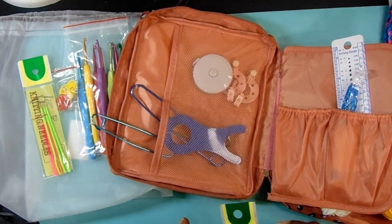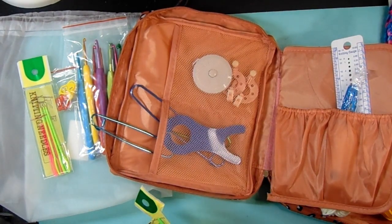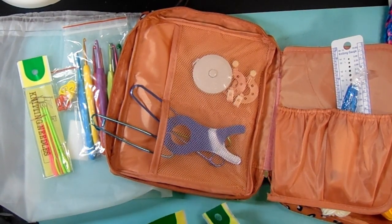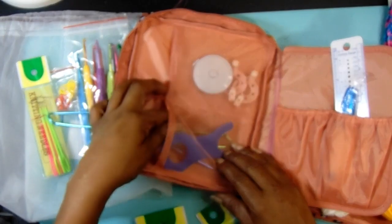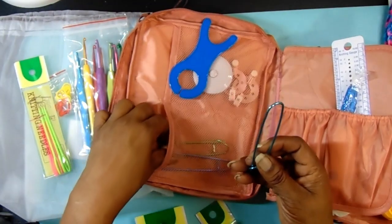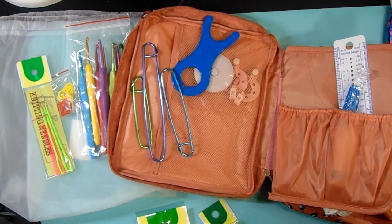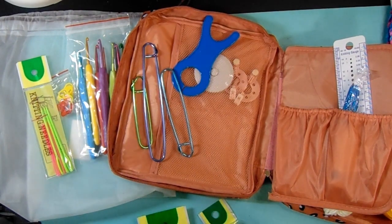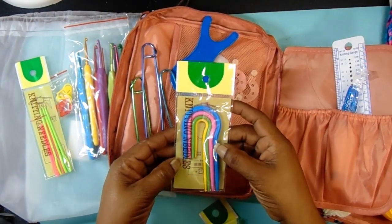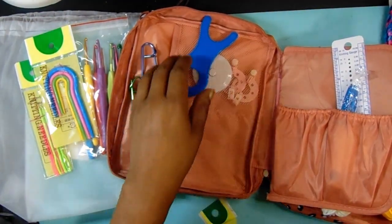Then you get three cable needles — let's figure it out together. Maybe that's what these are here. Then you also get four U-shaped needles — that's these right here, one, two, three, four — in four different sizes.